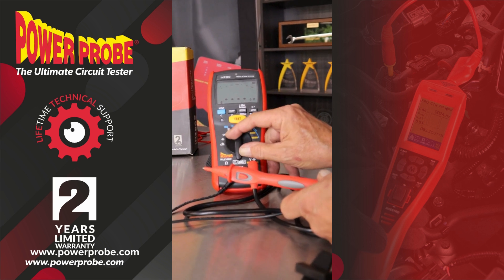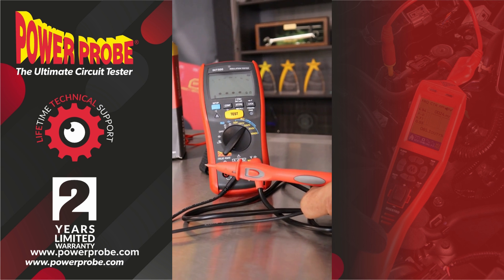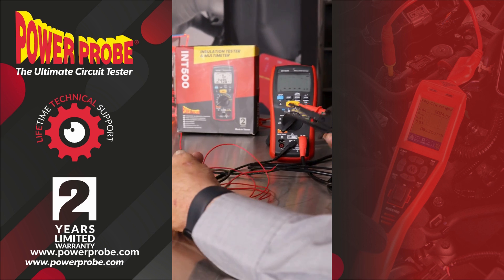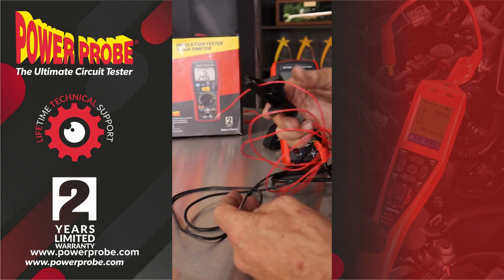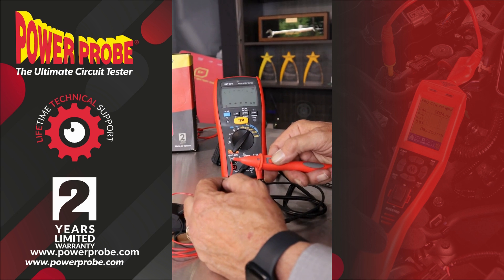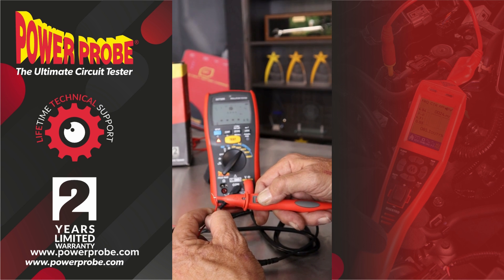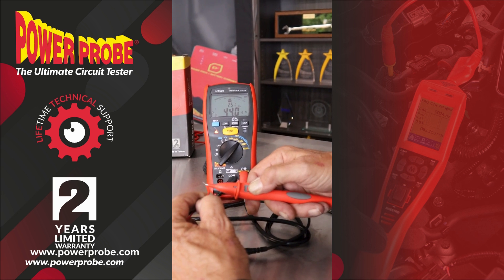The general rule is you want to test with double the voltage of the system voltage. So for example, a 120 volt system — I would want to test with at least 250 volts. We're just going to stress test on this little piece of wire. I'll clip the ground lead on the outside of the insulation, I'll connect the probe tip, and be very careful because it is going to put out 250 volts when I hit the test button.